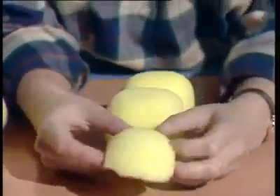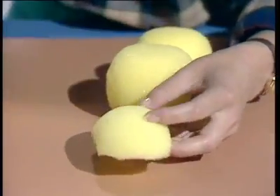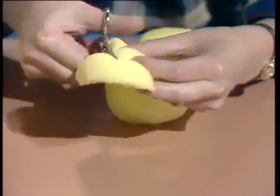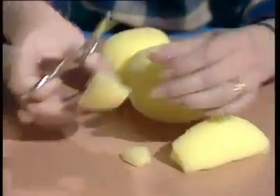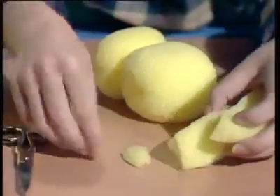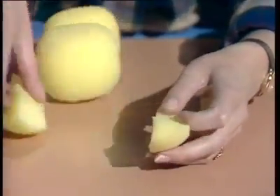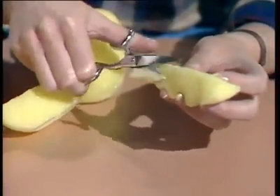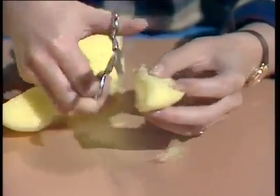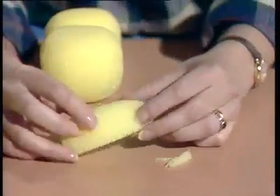Now for the legs — remember I said to use the side bits of the sponge that you trimmed away. For each leg, cut the side section in half, then cut off the corners at the top. And again, don't throw them away, because those will be used later to make the ears. Trim away those edges to round them off until you're left with a shape that looks a bit like a banana cut in half.